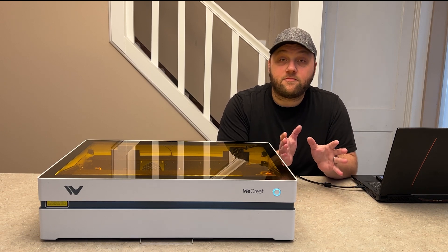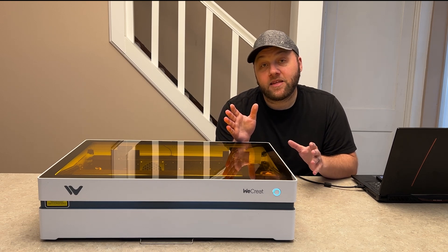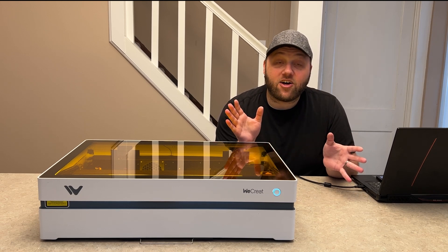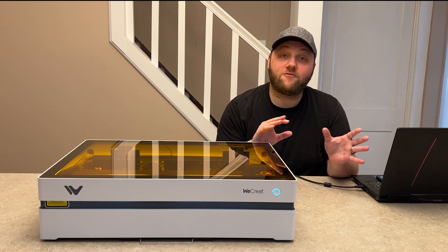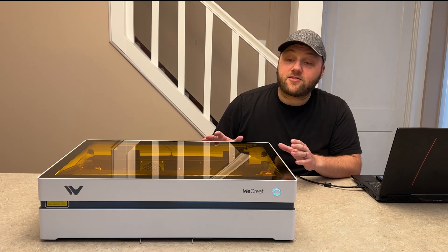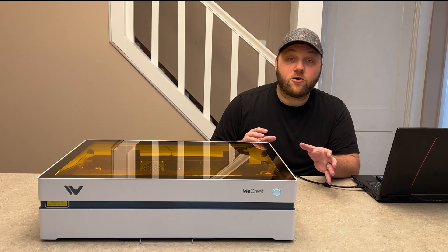As far as the software itself, it runs the same WeCreate MakeIt software as the Vision — that's what I'm using throughout this video. They've included 2,000 different projects you can share or use, 500 different type fonts, and multi-language packs for multilingual users. They've also updated software features for engraving photos, such as Jarvis mode for wood.